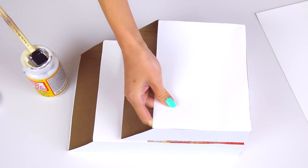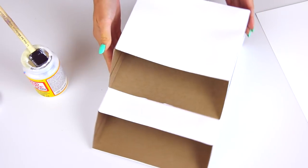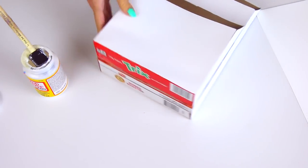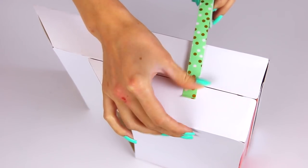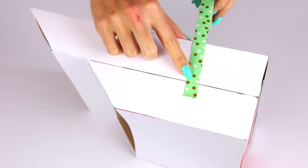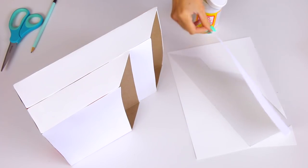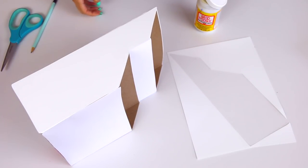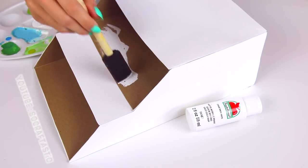Once you have all the sides covered, join the two boxes together by mod podging the front of the first box and the back of the second box and pressing them together. Hold them for a while so they dry flat and stick completely together. Now all the sides are covered with paper, but on the sides you can notice a crease going down the center where the two boxes join. To get rid of this and disguise it, I cut another piece of paper that is the same shape as the two side panels joined together, and added this odd-shaped piece to each side to hide that center line.